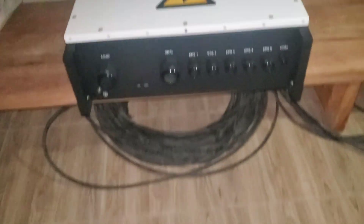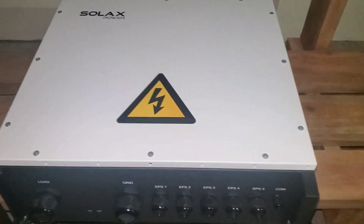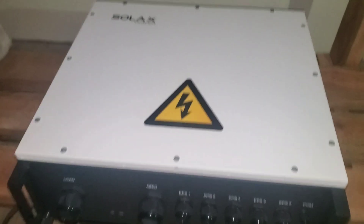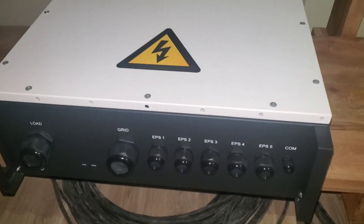So let me see — we are supposed to connect 6 inverters to this. I hope this is the right one. This is not the right one. They are very upset. We are supposed to connect 6 inverters to this, but it is only showing us 5 outputs.